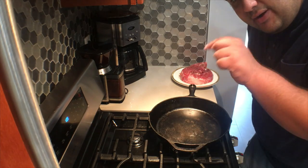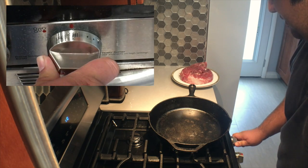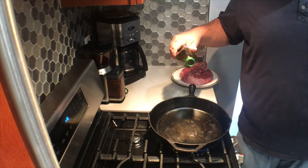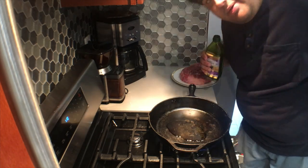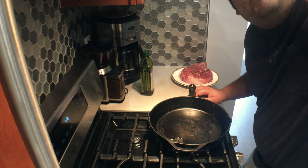Next step: sear our meat. Let's set the burner to high heat. Put a couple teaspoons of oil in here. Let it heat up — this will also create a bit of smoke, so best turn on the hood.